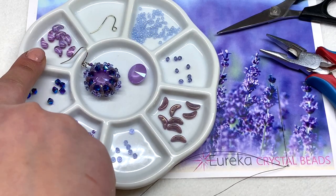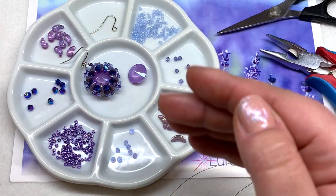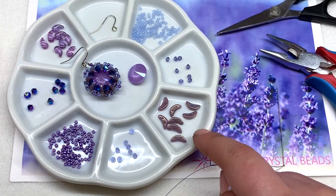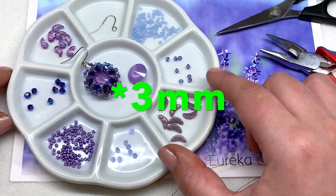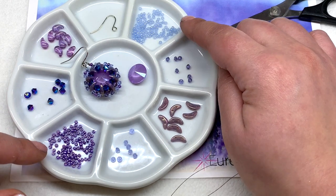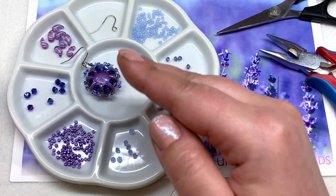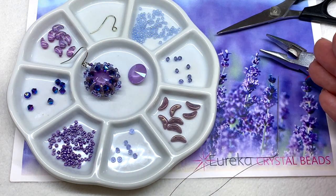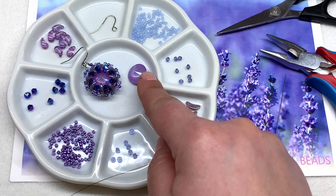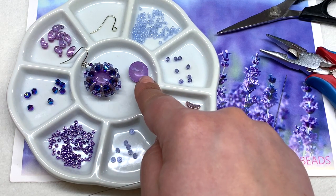Today we're going to be using Zoli Duos — it doesn't matter if you use left or right as long as they're all the same and going in the same direction. We're also using two-hole crescent beads, some 2mm and 4mm crystal bicones, and 11/0 seed beads in two different colors. You'll also need your earring findings, jewelry pliers, scissors, and a size 10 beading needle.